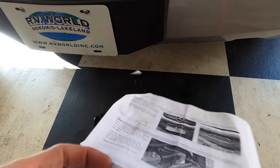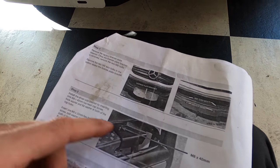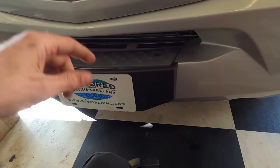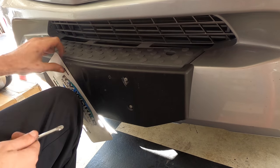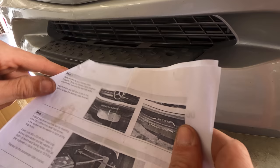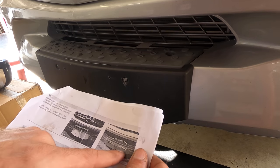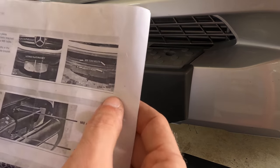It looks like you take the license plate bracket off. I've got a picture of this thing but I don't know what that does. I think I'll just take this apart and see how these things fit. First things first, this license plate is going to have to go. According to step one of the destructions, remove license plate bracket — two bolts in front, two on top. These are already not accurate because there are four bolts in the front and two on top, but I think I get what they're trying to say.